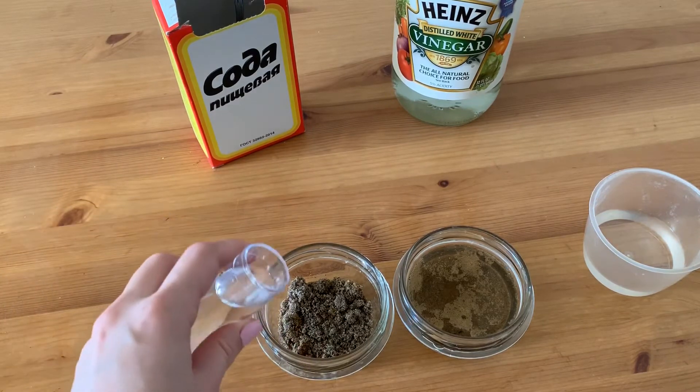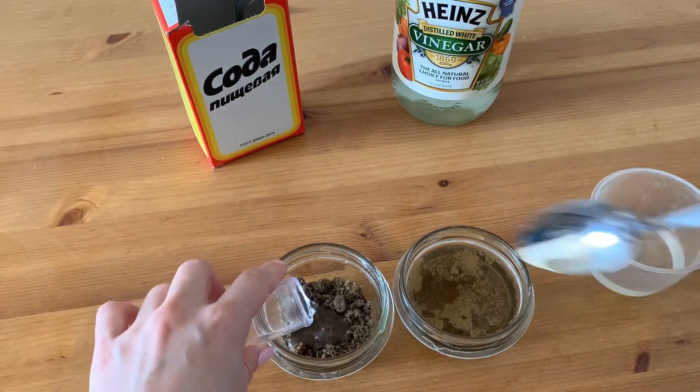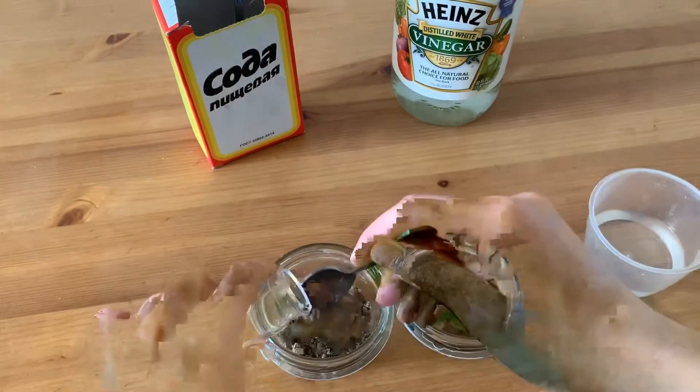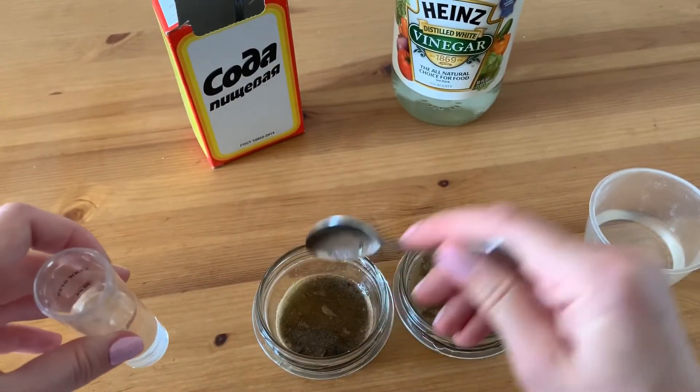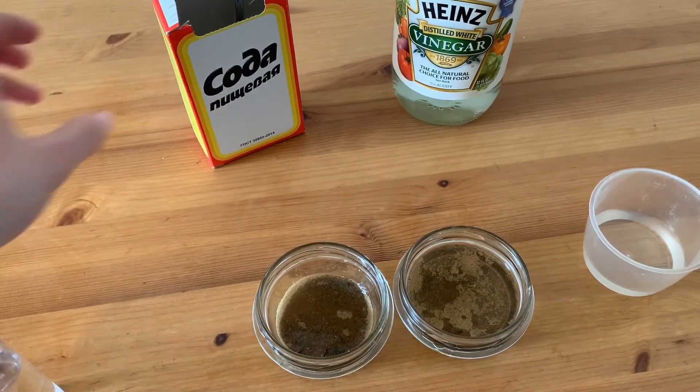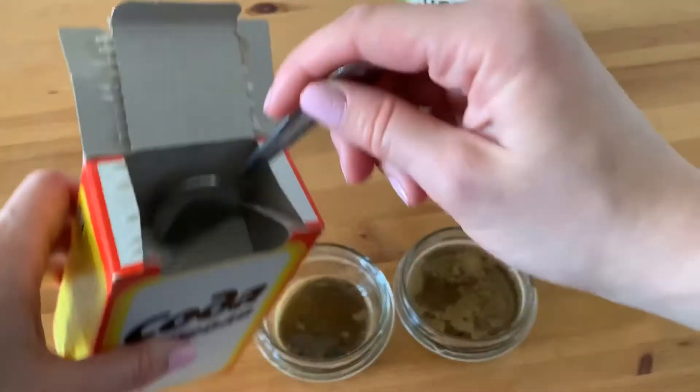then add distilled water to the other container until it's muddy. Then add two spoons of baking soda.